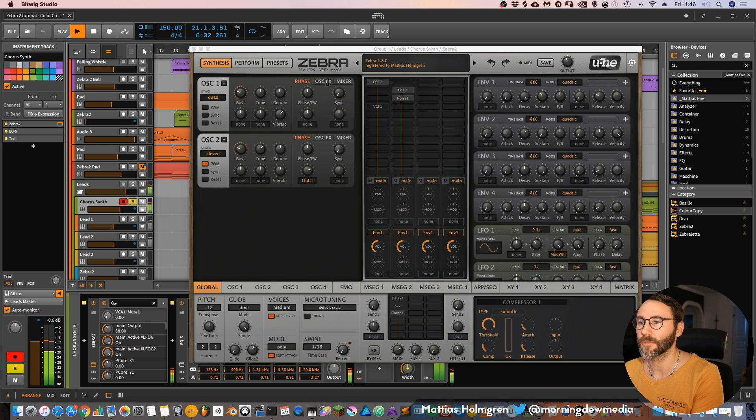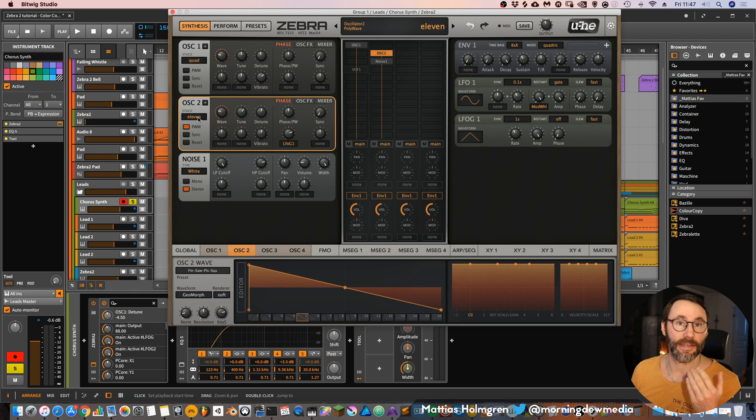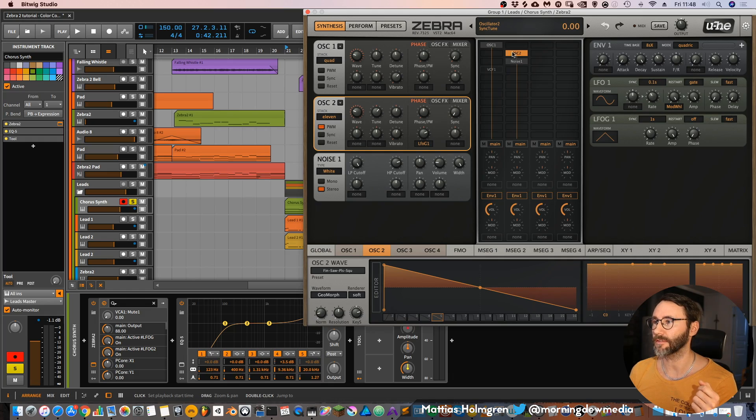We have the Zebra 2. And in this super saw sound we have oscillator 1 which is set to quad — that means we have four voices and they are slightly detuned. And in oscillator 2 we have 11 voices and they are also slightly detuned. I also activated the pulse width modulation and set LFO 1 to modulate the phase. And then a little bit of noise. Zebra is really good for learning synthesis because if you find a preset that you really like, you can just deactivate certain devices by double clicking on them. And you can really break it down and see how the sound was constructed. I actually learned a lot about synthesis from using Zebra — it's a great tip for new synth learners.